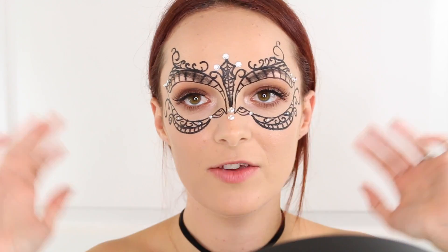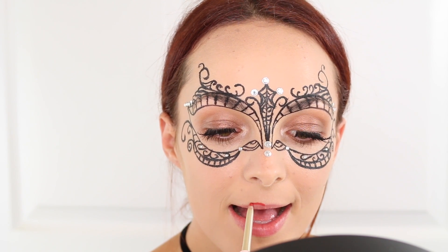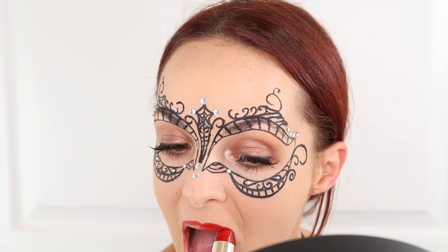Alright, I'm going to pretty much leave my face just like this — no contour or anything. But I am going to go ahead and put on a red lip. So first I'm going to line my lips with this red L'Oreal lip liner pencil, and then I'm going to go in with a L'Oreal red lipstick in the color True Red. And that's pretty much everything.